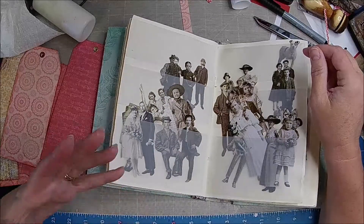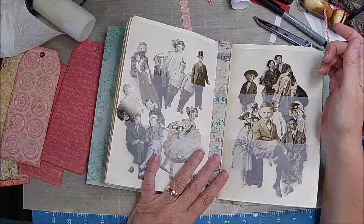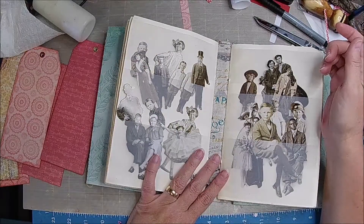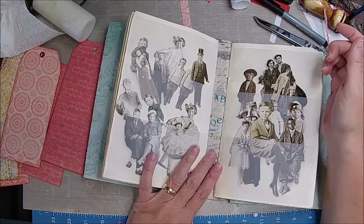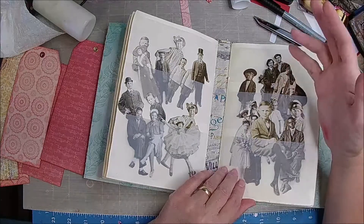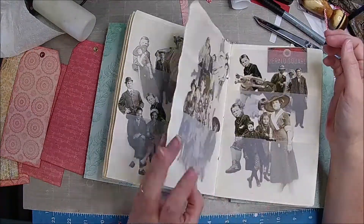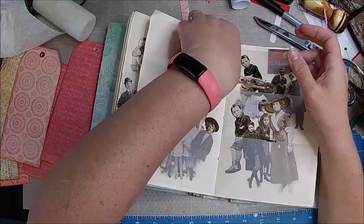An eclectic journal doesn't mean that it has to be fancy or anything really — it can be more... what do they call it, when you have furniture and crap from different areas? Eclectic. Okay, that kind of seems to look like it. So it could just be anything, different stuff. I kind of think of it like fancy, but it doesn't have to be.